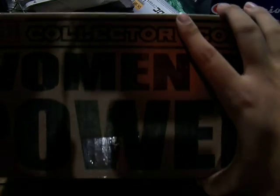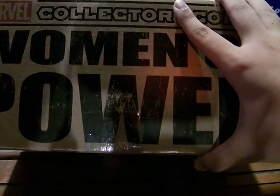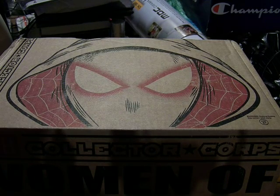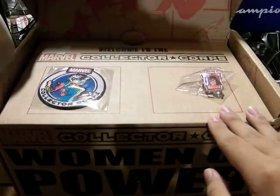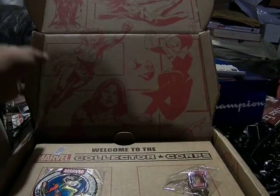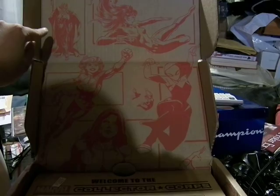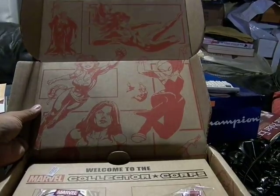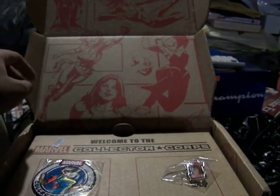As long as it doesn't damage the products inside, that's all you hope for — that your packages don't get messed up in the mail. So this package features Spider-Gwen and a couple of other women in Marvel that have been given prominence. You can see Black Widow on the front, the new Thor — Lady Thor — Captain Marvel, Spider-Gwen, She-Hulk, and a couple more on the side.